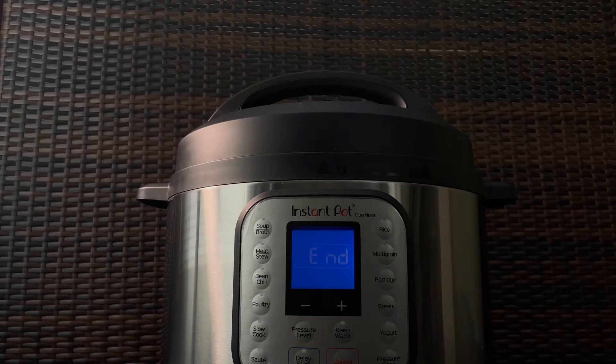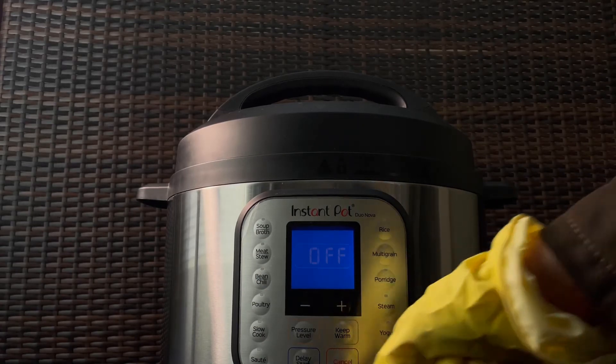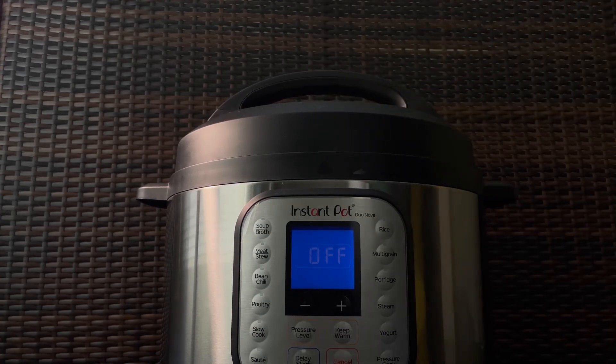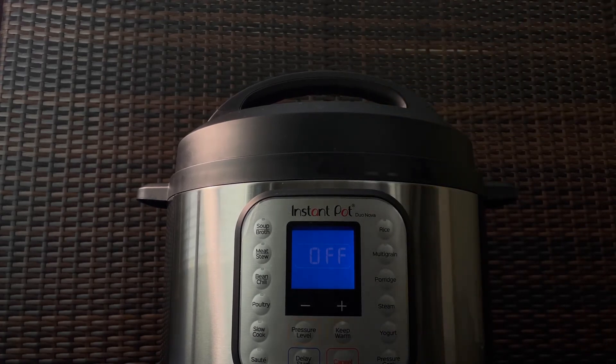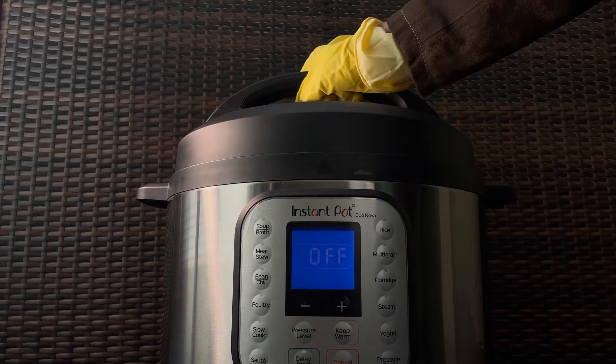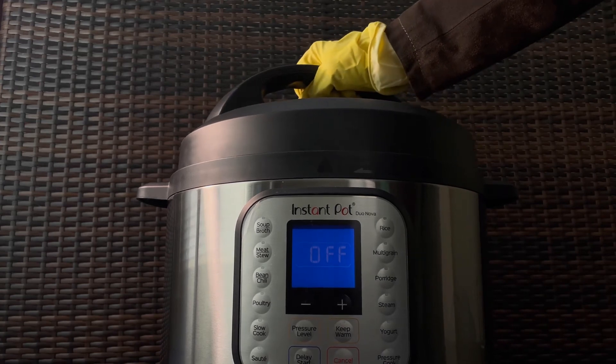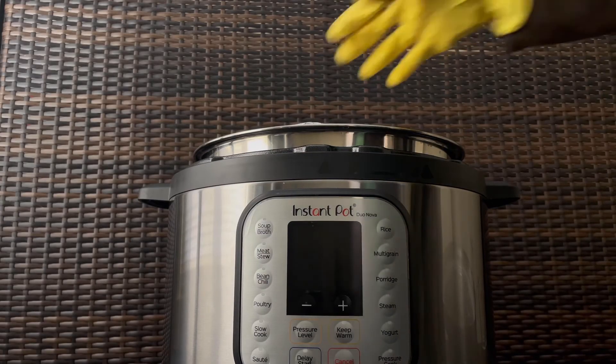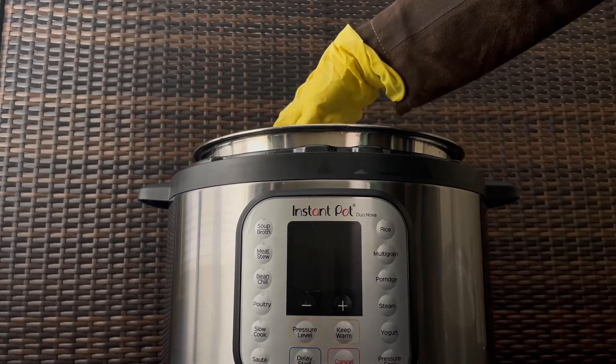After the time is up, simply hit that cancel button and quick release the pressure. Personally, I like to wear gloves to protect my hands from potentially getting burned by the hot steam. Once the pressure is released, open the lid and carefully remove each of the bottles and allow to cool.